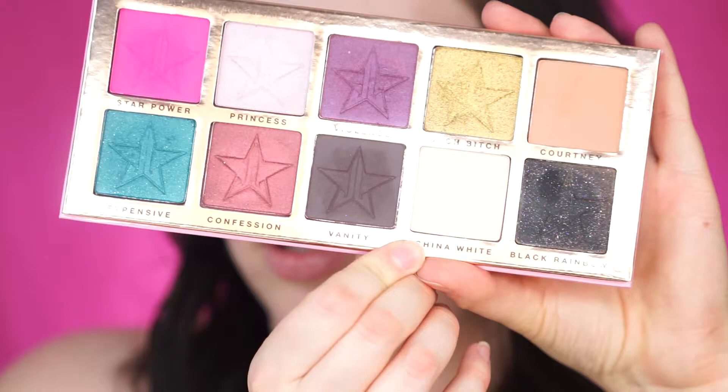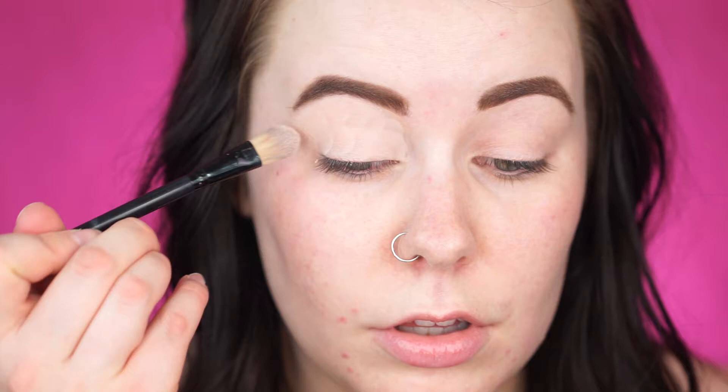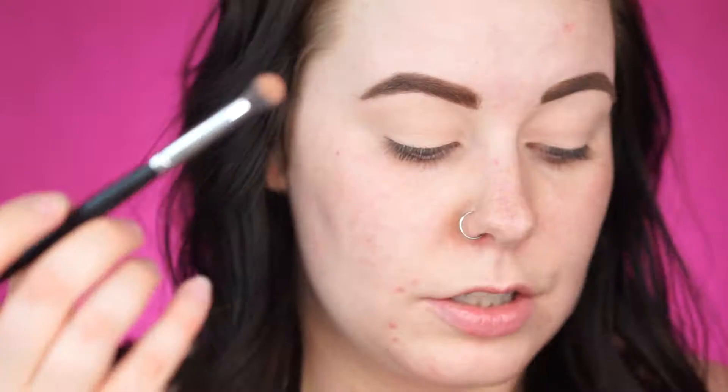To set that in place, I'm going to be using the Jeffree Star Beauty Killer Palette, and I'm going to use the shade China White. I'm going to start doing a transition color — I'm going to use the color Courtney, and then after that I'm going to be using Vanity. So I'm going in with Courtney as my transition shade, keeping that right in the crease.